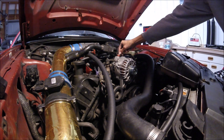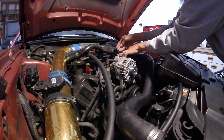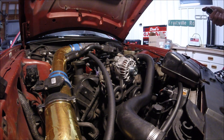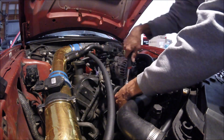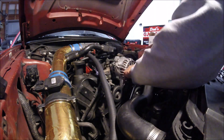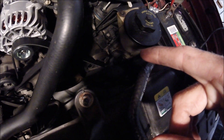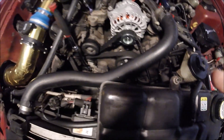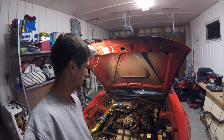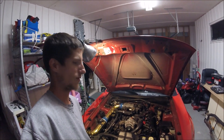Now just go ahead and put your positive wire back on, then go ahead and put your belt back on. Make sure your belt doesn't come off somewhere — make sure it all stays on nice and even in the grooves. Look at that — pretty thing! Makes the rest of the motor look like junk, but hey, replace it one part at a time. We'll get there.